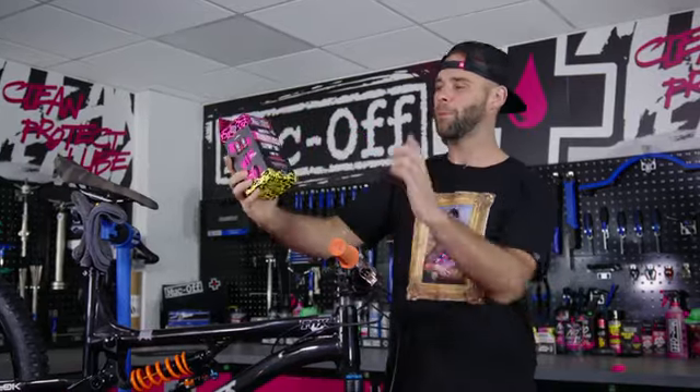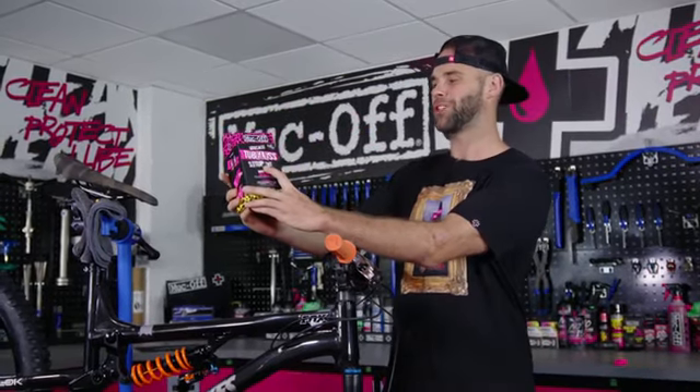Hello guys, Ben Deakin here and today we're going to change the tyres, which means we're going to put the new Ultimate Tubeless Setup Kit to the test. Let's do it.